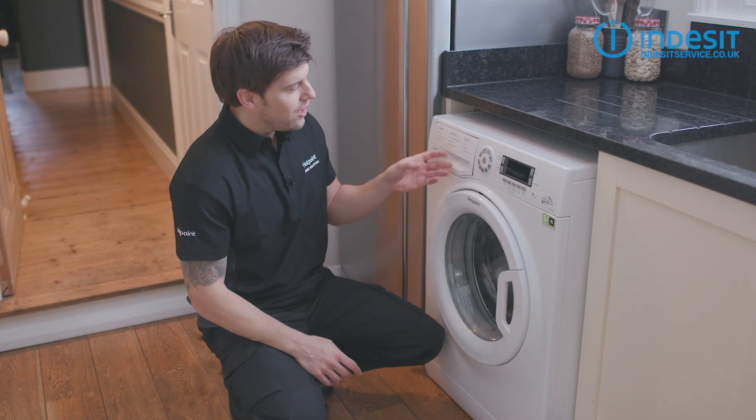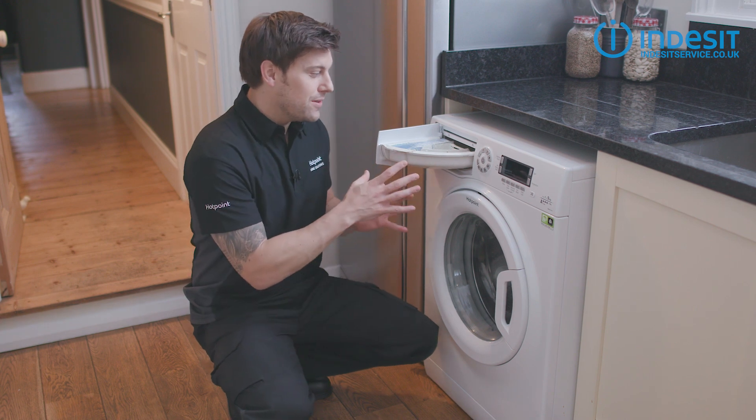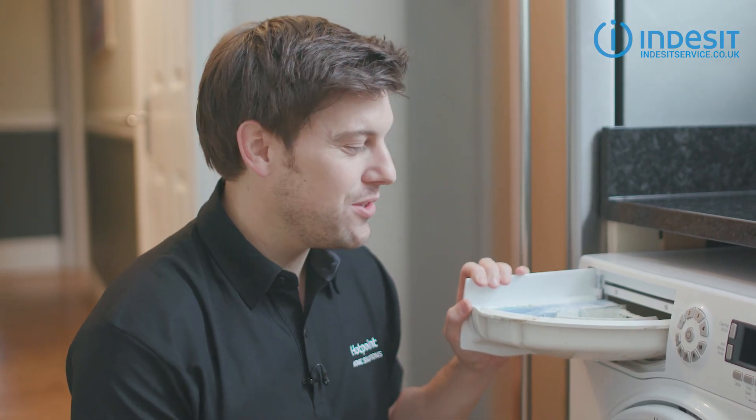Number one: look after your detergent drawer. Leftover detergent and fabric softener can build up in the drawer, and it's the bacteria in this sludge that can cause those nasty odours — and that's not something you want to wash your Sunday best in.